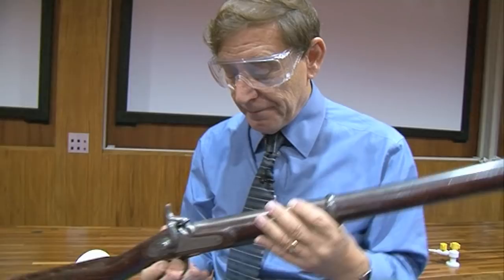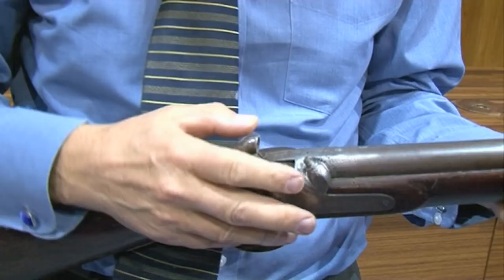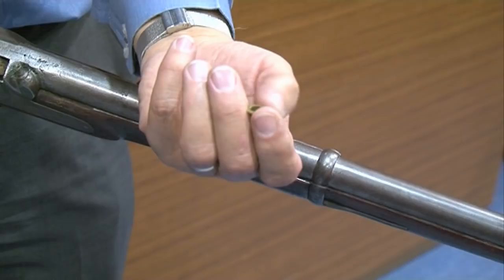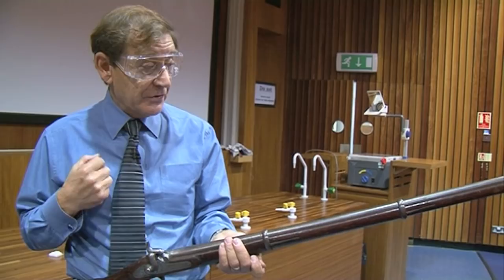We've got the chamber of the weapon here, now loaded with the black powder, a wad, the bullet, another wad, held nice and tightly down. I intend to ignite that by putting on that nipple there — which has a hole in it — a percussion cap. That's a little cylinder, and within the bottom of that cylinder is a small amount of detonating explosive. When that goes on there and the hammer comes down and I pull the trigger, that sends a flame down into the chamber of the weapon, igniting the black powder, which then converts itself rapidly into hot gases, expanding rapidly with a lot of heat, which drives that bullet out with considerable energy. Shall we go and look at the target?